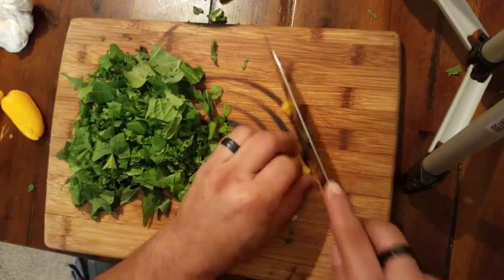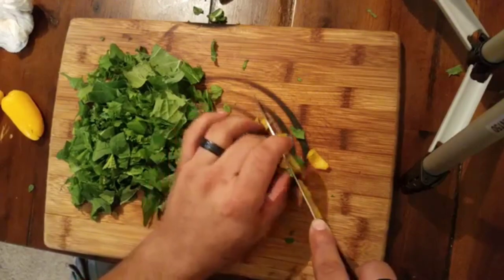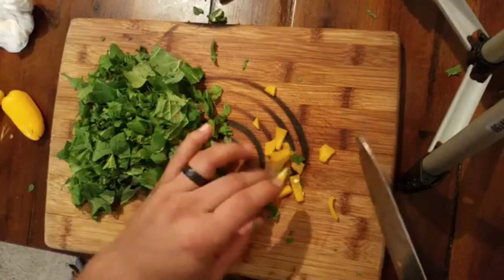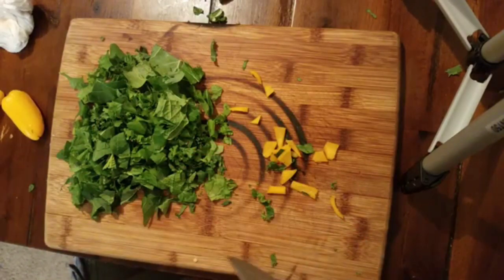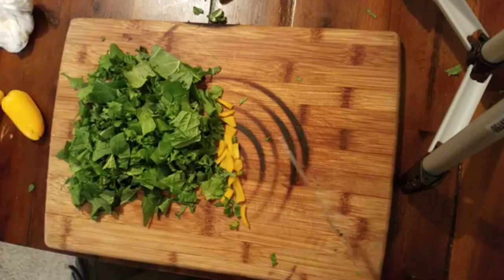Give it a quick chop — not too small, because you know, they're going to have something to grab onto, something to bite into, some crunch. That looks good. Make sure you take out all the seeds.